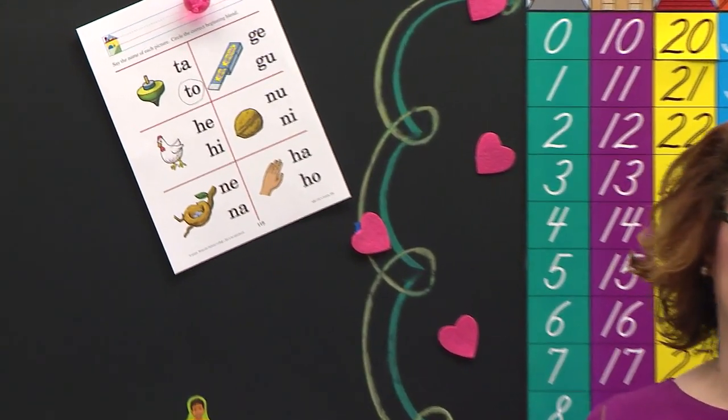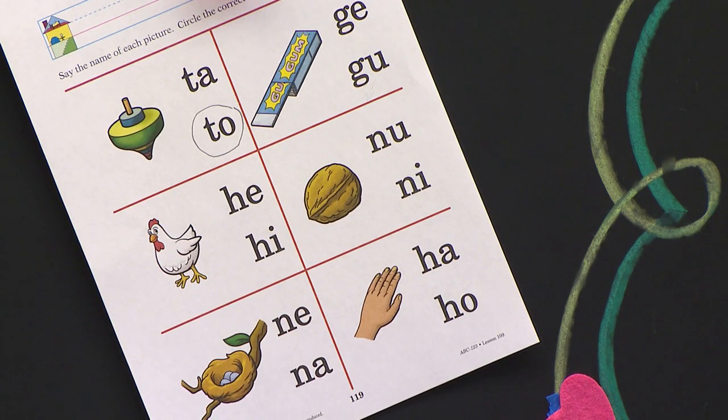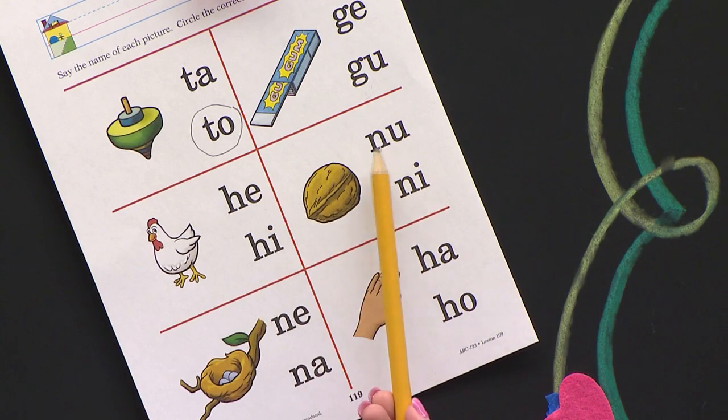Let's look at the next picture — it's a picture of a nut. Read those blends in your brain and think about which blend you are going to circle. Sometime you will do this kind of paper all by yourself in seat work, so you have to think in your brain. The picture is a picture of a nut — N-U. Circle the blend that you hear in nut. Luke, which one did you circle? You think you got the right vowel, but you need the right consonant. N-U. So if you circled this one right here, you did it right.